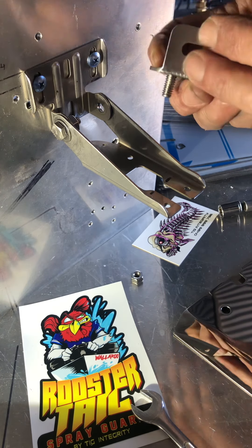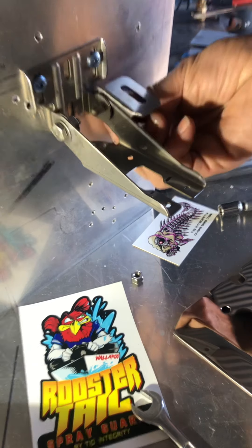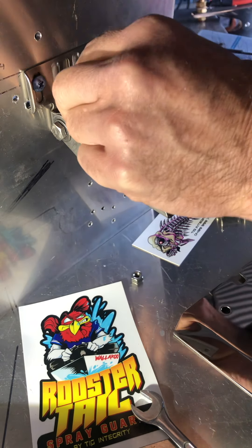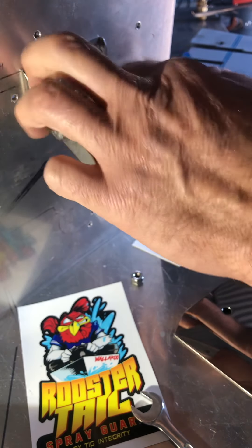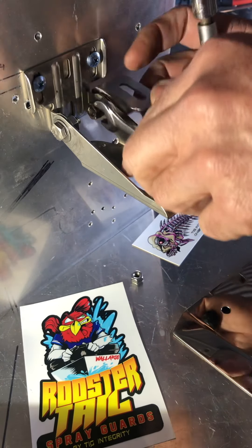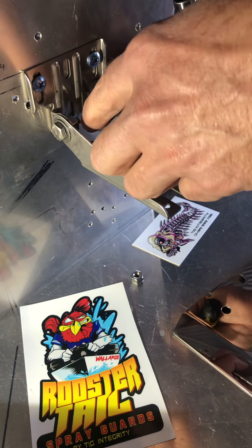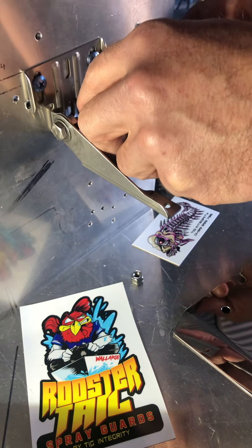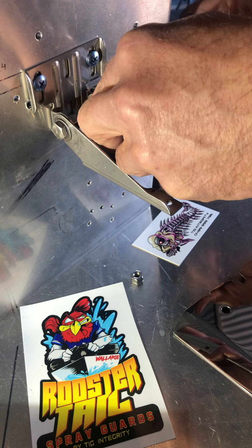Thread the bolt through there — like I said, I'm just putting the spring washer on there for demo. Do it back up, and like I said, do one at a time so your position setting won't change.